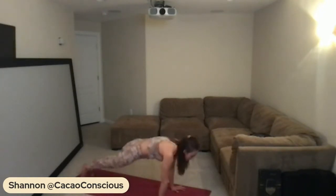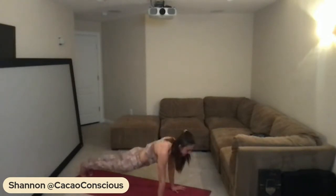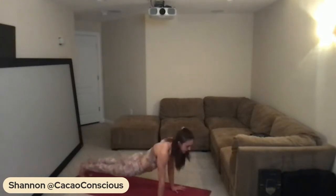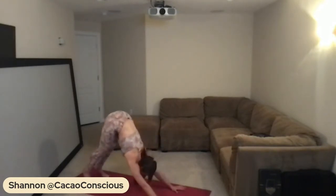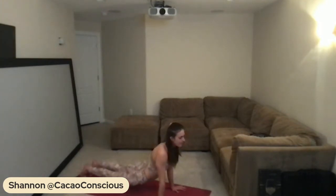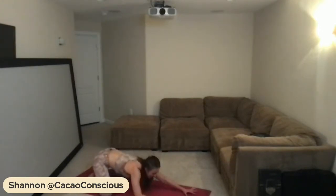Taking it down. Let's do five more here, moving at your own pace. Three more, last two — arriving together in our upward-facing dog. We'll bring the knees back onto the mat and press back into your child's pose. Take a moment to pause and rest.